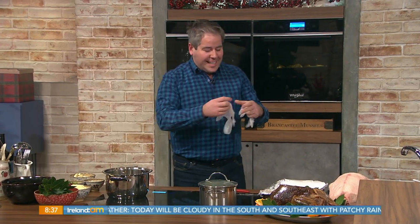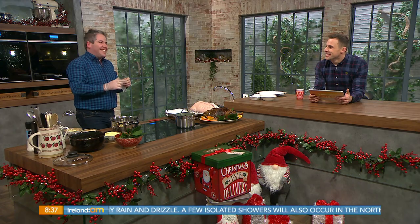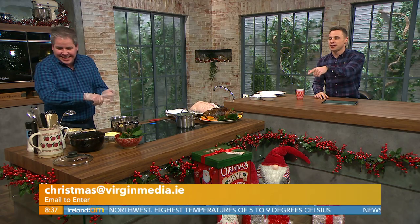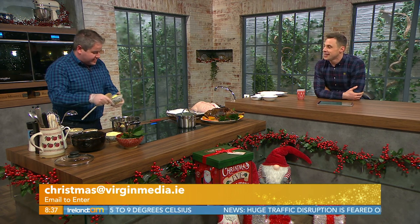Not everyone wants turkey and ham for Christmas, so luckily there are plenty of alternatives. Edward Hayden is going to show us how to cook a goose. Good morning Edward! Why did the guards arrest the Christmas goose? They suspected it of foul play! We're getting all these Christmas jokes in — if you've got a good one about a goose, let us know.